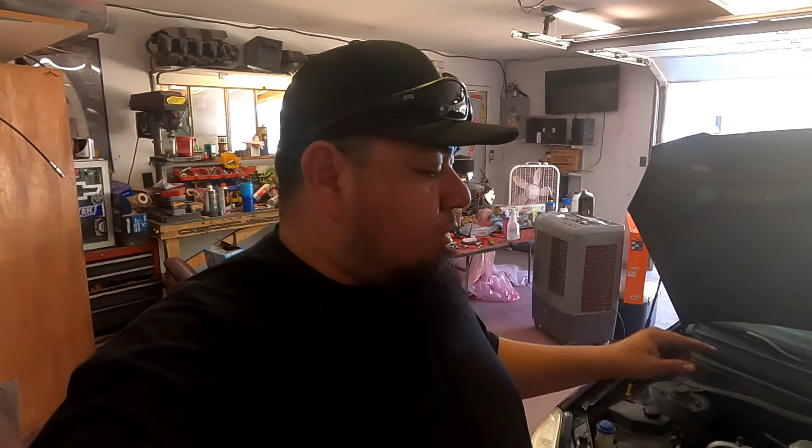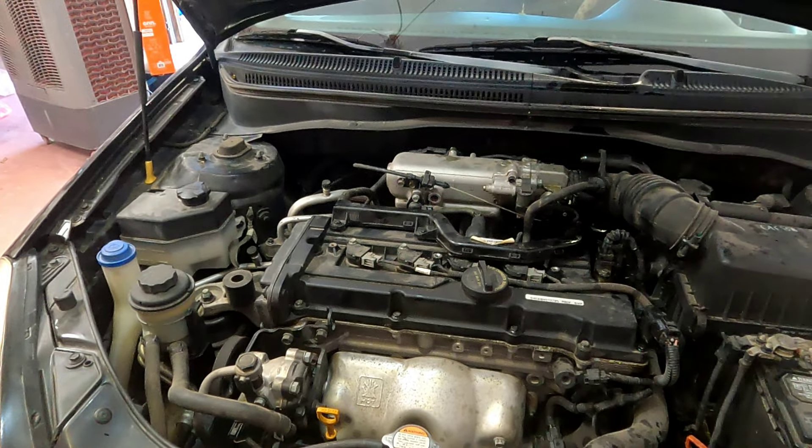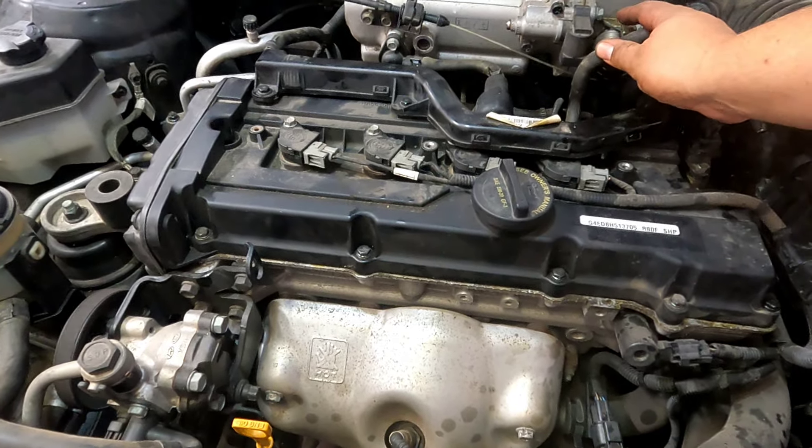This car has always had a little lifter tick — always, since it was brand new. I remember when my mom bought it brand new from the Kia dealer it always had that little tick, which I still hear. But I do not hear that rattling sound from earlier. She is running really good right now. I'm going to let it idle and warm up, and then maybe take it out for a little ride. Fat guy in a little car — it's actually running great, it's got its power back.